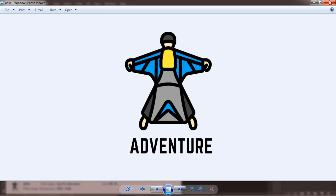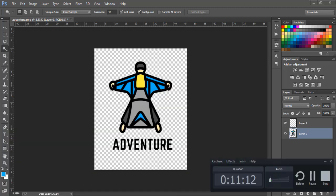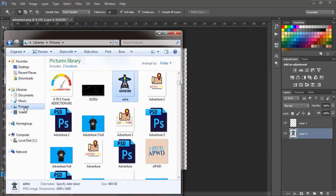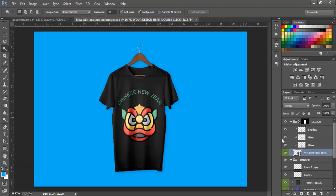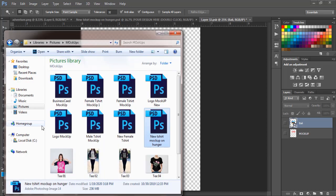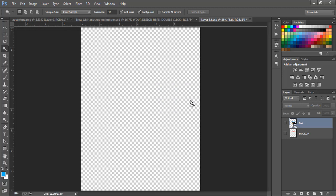Go to Pictures and locate the adventure file — as you can see our design is here without the white background. Now you can put it on any color t-shirt you want. Note that you shouldn't put it on a black shirt because the text and outlines are in black, so put it on a white shirt. As you can see, it's taken us just 11 minutes to do this. Now let's go to the final step — putting it on the mockup. Go find the Anker mockup, double-tap it, delete the old design, and bring in the new Adventure design.